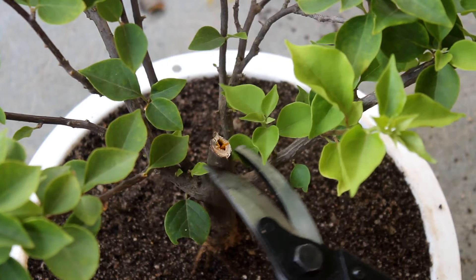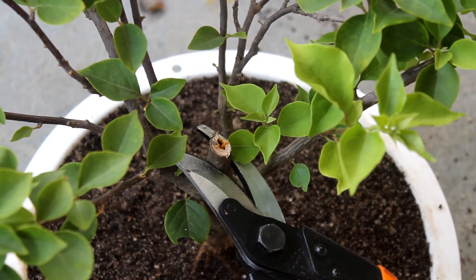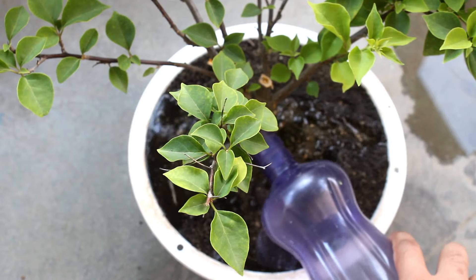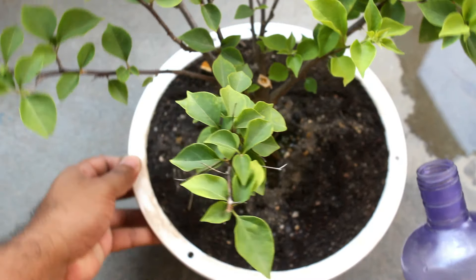Step number six: it is time to repot — let's do it quickly. The middle stem got dried, so I am pruning it. Watering thoroughly, and next I will keep the plant under indirect sunlight for the next three to five days.